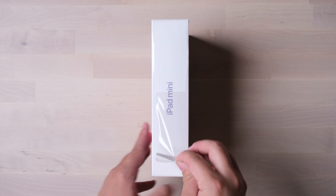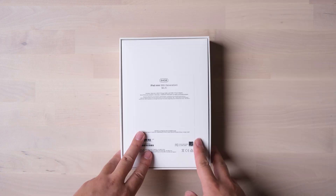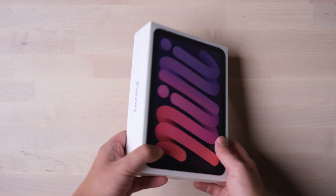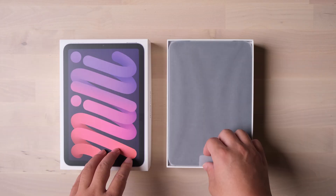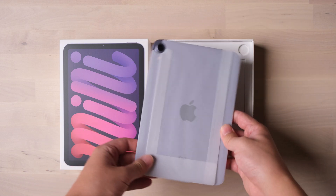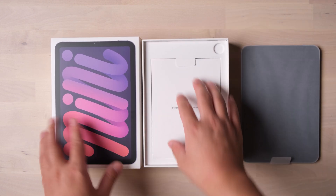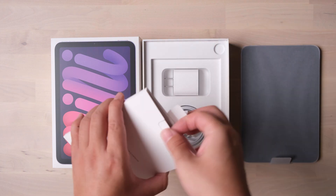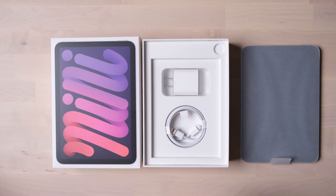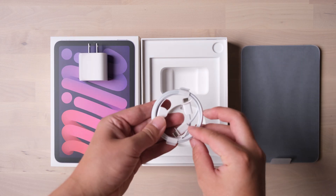Let's get into it. It still retains the plastic packaging — this year's iPhone 13 has replaced it with a paper seal. This is the config I bought: a 64GB WiFi-only version. Let's find out what else is in the box. There's some warranty paper and a manual, and it comes with a 20W USB-C charger with a Type-C cable as well.